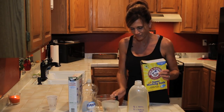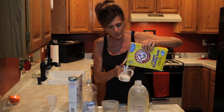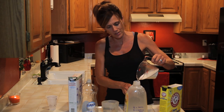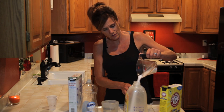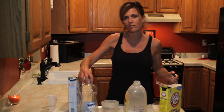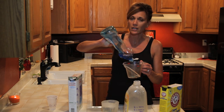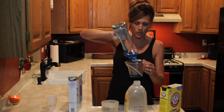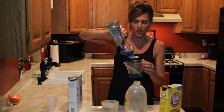Then we get half a cup of the Arm & Hammer Super Washing Soda. You can also buy this online — I've seen it on Amazon — but it is a lot cheaper at Walmart. Just about everybody has a Walmart near them. Pour this in, and this makes a very concentrated version, so you're only going to need to use a little tiny bit in your washer.